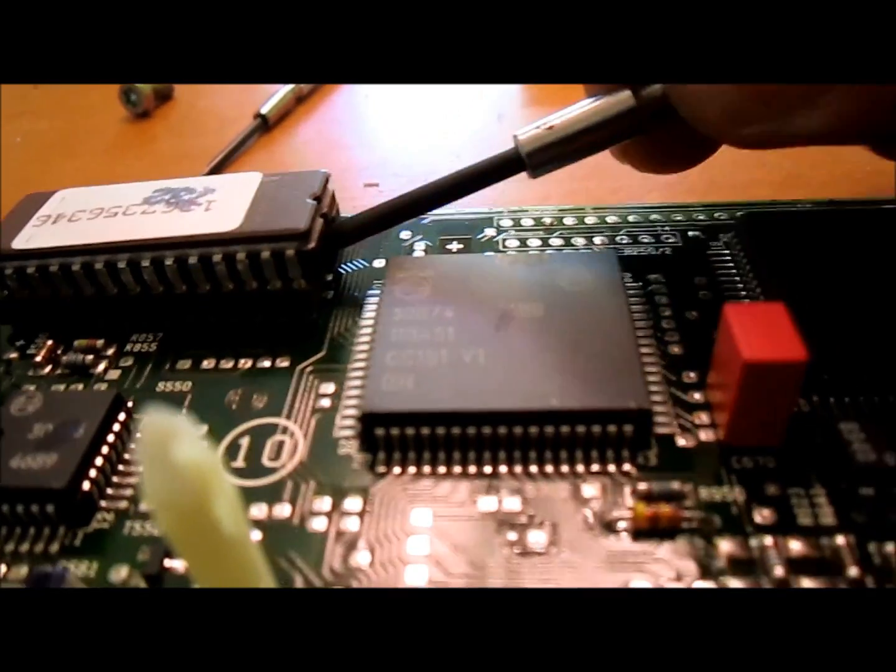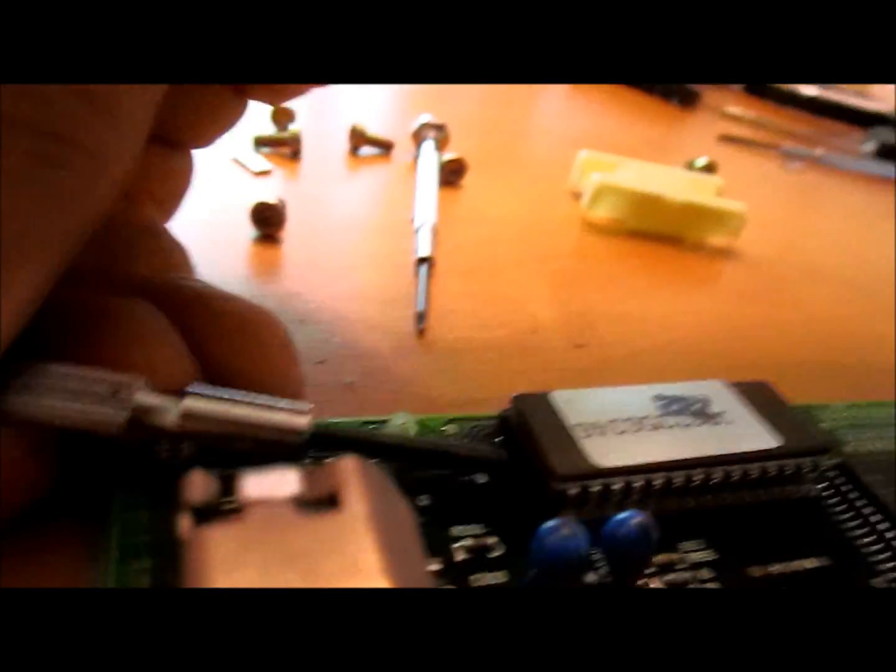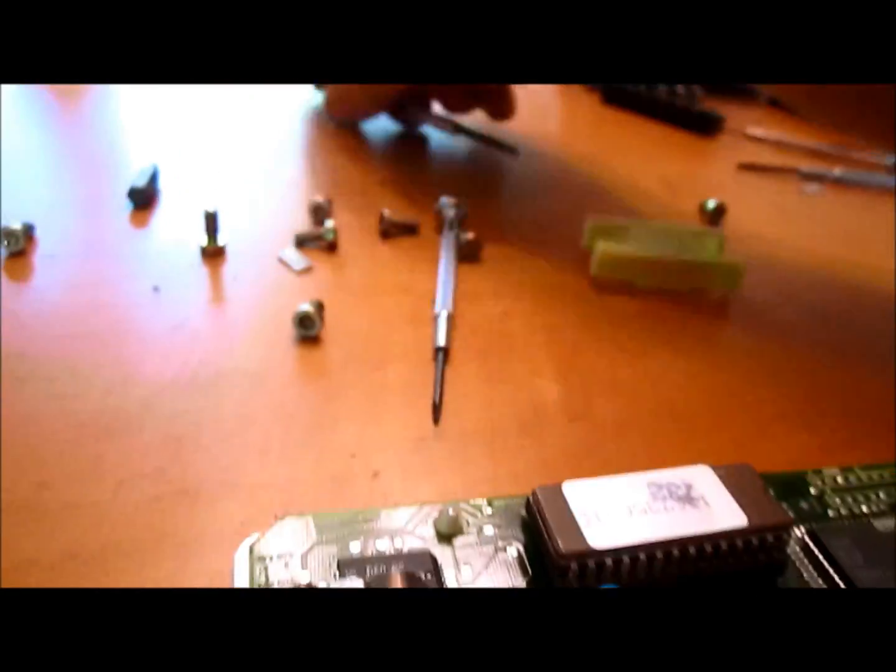Gently pry up the chip or twist the screwdriver a little bit just to loosen up the pins that go into the board. It will slowly, a little bit at a time, shimmy out. It's hard to do with one hand, but if you have two hands and you're paying attention, you'll be able to do it.